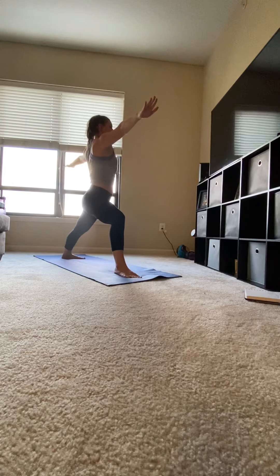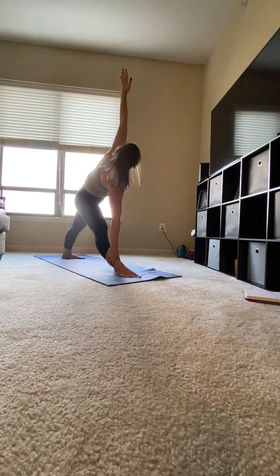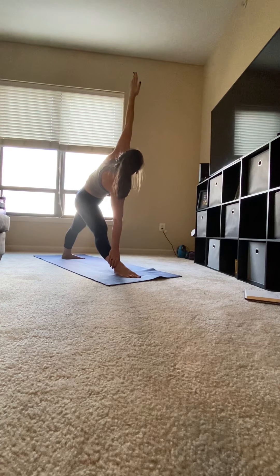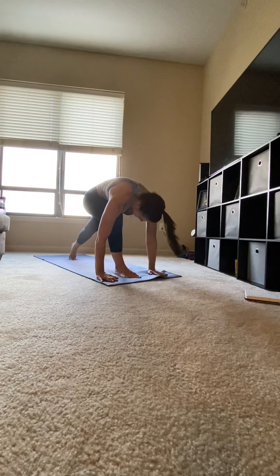Open up to the side, warrior two. Flip up your palms as you straighten your front leg. Reach for that right ankle. Looking up at your hand, extended triangle. Feeling that hamstring stretch into your front leg. Coming back into warrior two. Exhale, your hands down to the mat.